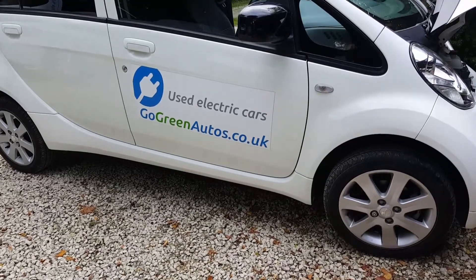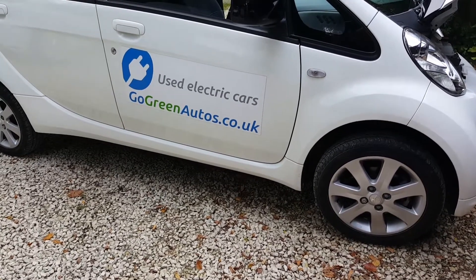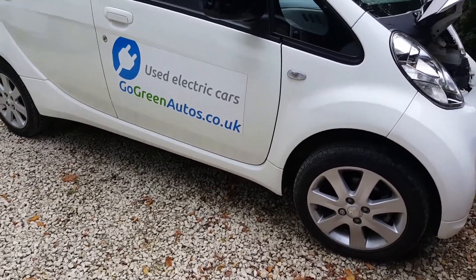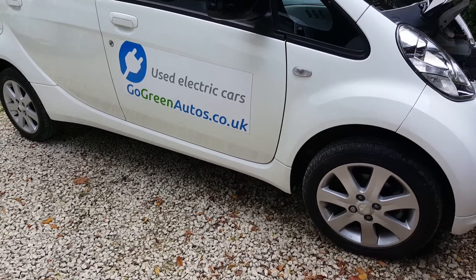Hi, it's Matt at Go Green Auto. I'm just going to talk today about the maintenance on electric cars, and specifically on these cars: a Peugeot Ion, a Citroen C0, or a Mitsubishi iMiEV — they're all the same car.